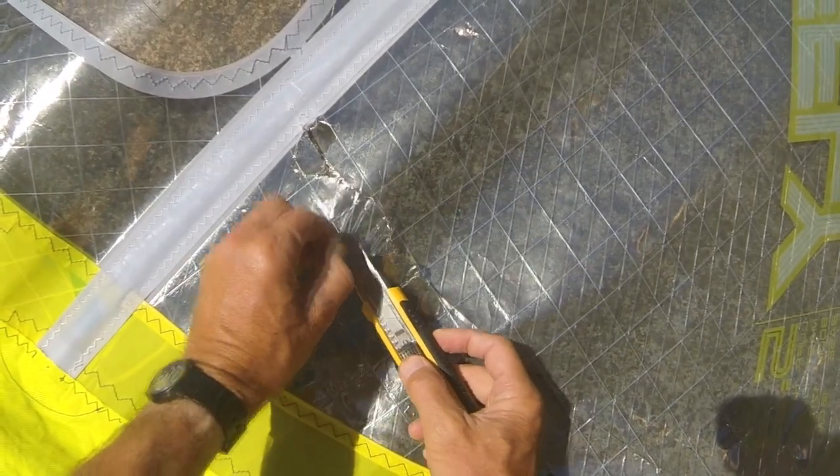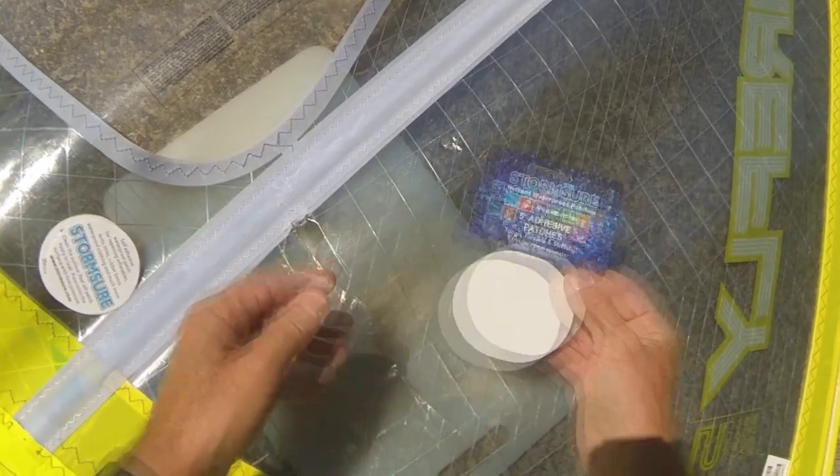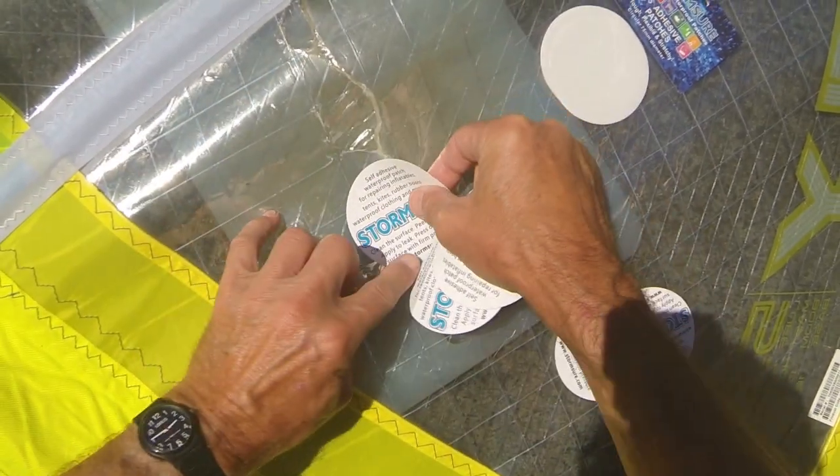First of all we've got to get rid of this loose thread because that's going to interfere with the patches, and we stick some sort of cutting board underneath just to protect it. We're going to use Stormshore Solid Easy Waterproof patches as you can see.